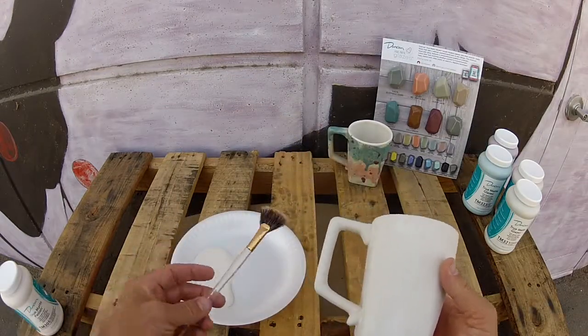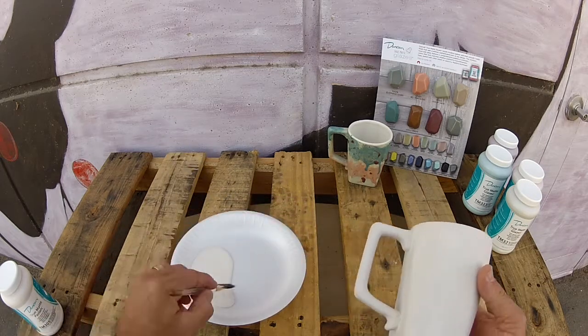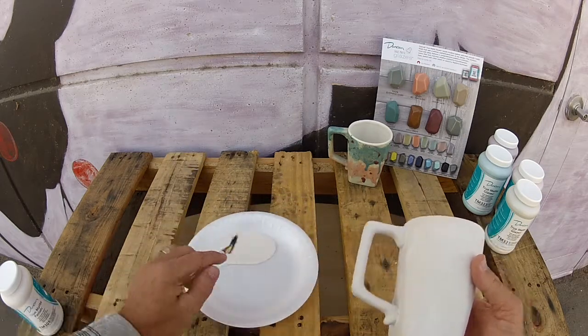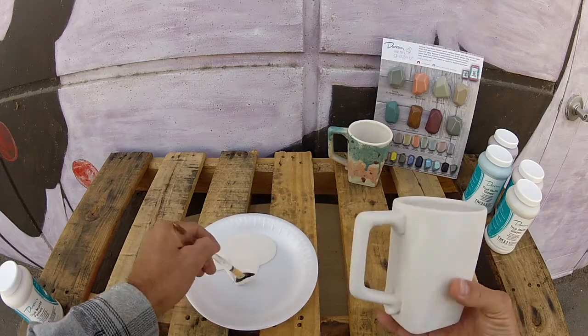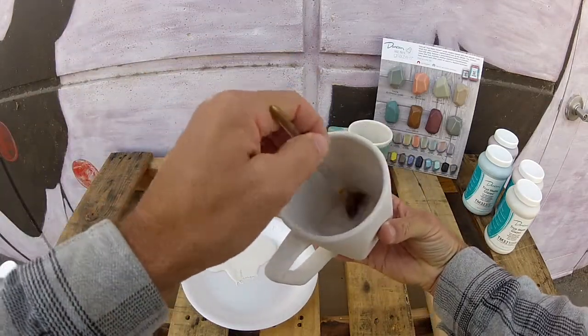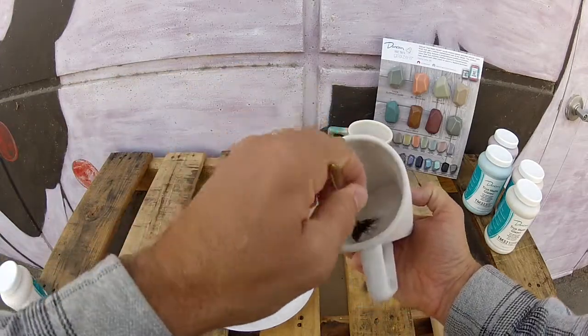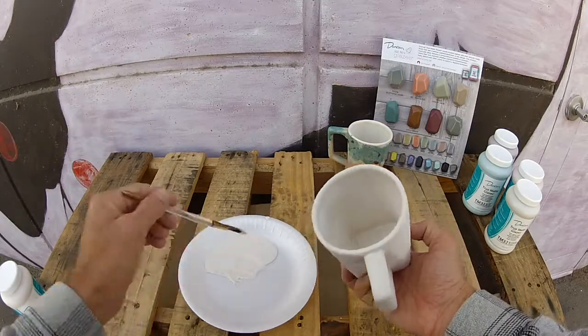The first color we're going to get into is our Marshmallow Cream — that's the TM301. Using our number six fan glaze brush, we're just going to go ahead and apply one pretty generous coat over the whole piece, inside and out.